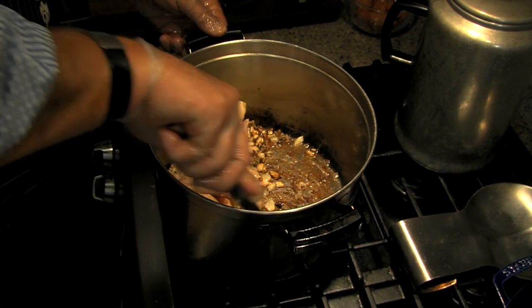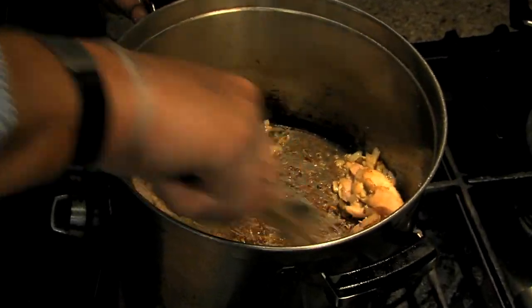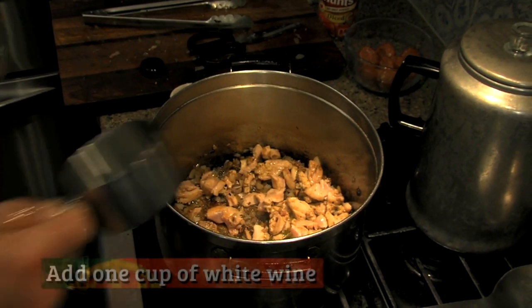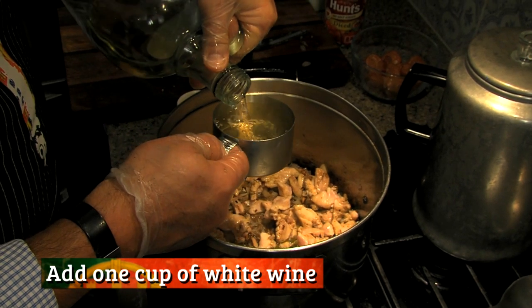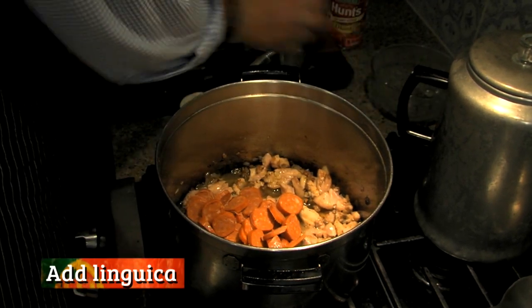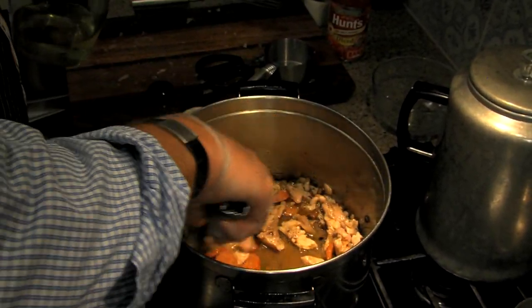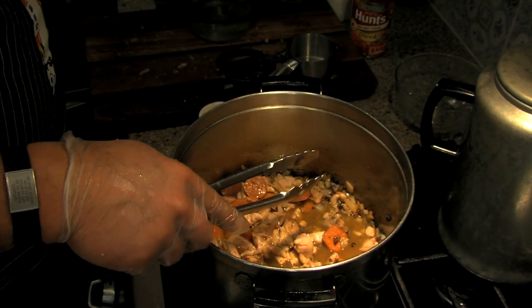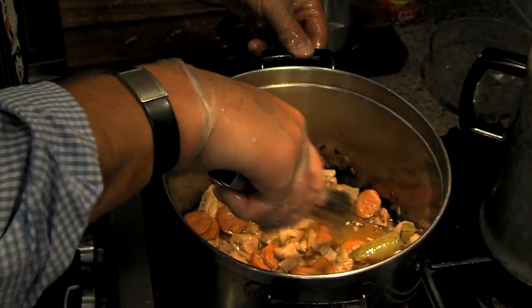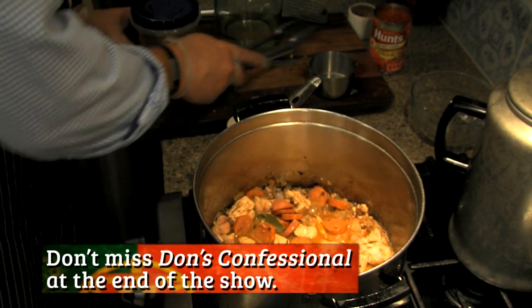There's some nice gristle forming at the bottom that I will deglaze with that white wine. I'm going to take a cup of the white wine, and at that time I'm also going to put my linguiça in there. I don't like to really cook down my linguiça — I like to keep it a little juicy. So I put the wine in with the linguiça in hopes that the end product will be a nice moist piece of linguiça when the rice is all cooked.